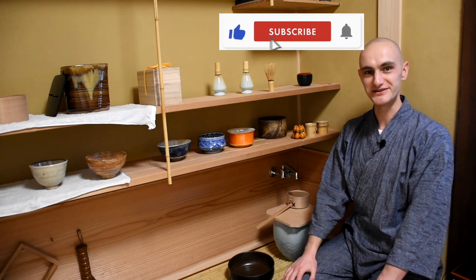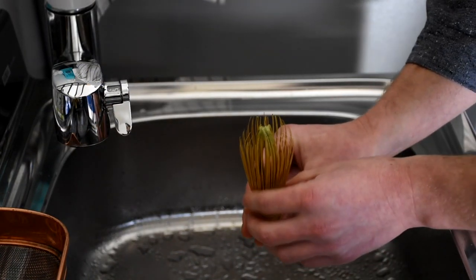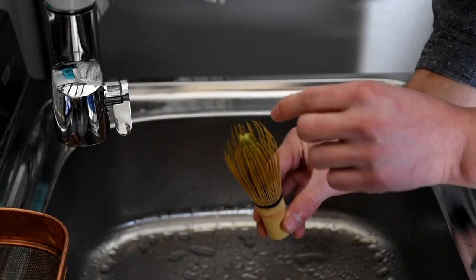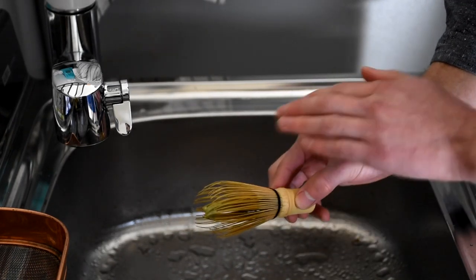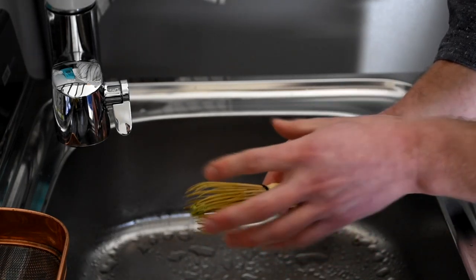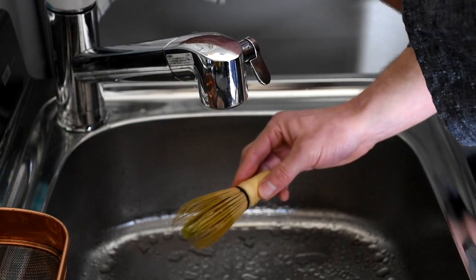So that being said, let's go downstairs. We have the used tea whisk — we've just made a bowl of matcha and we want to make sure that we clean the tea whisk thoroughly and make sure that there's no matcha powder remaining on the tines on the inside as well as on the outside. So first, what we do is we rinse it out with running water.